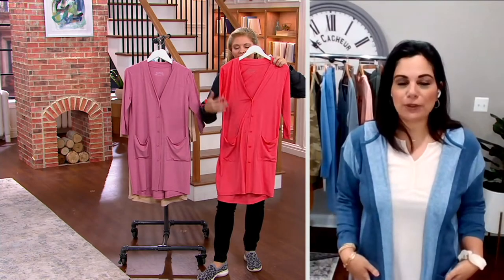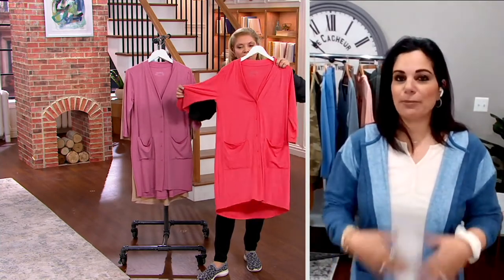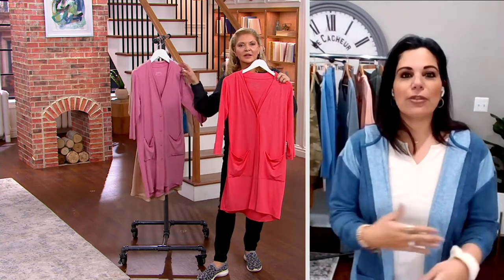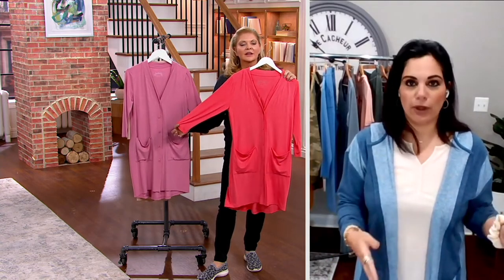You're seeing the two big patch pockets in the front, which I love. All of the buttons are dyed to match, which makes it look very sophisticated when it's all tonal like that, and three-quarter length sleeves. So it's definitely one of those cardigans that you will have in rotation all year long.